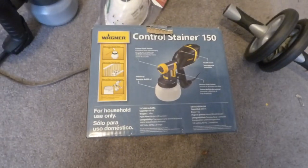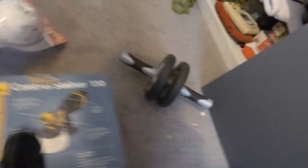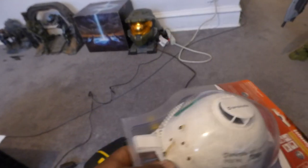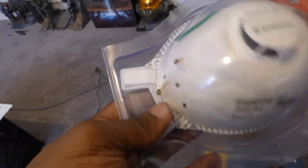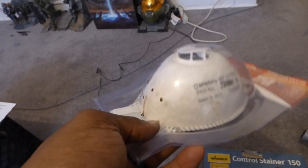That's the box it comes in right there — you'll see the side of the box, it's the Wagner 150. Over here we have the protective mask. I'm going to give you a protective mask for free, because I'm going to make sure my customers are safe. Please use this in a ventilated area when you're doing this. One of the things I do like about the sprayer is the fact that it sprays out less paint — it's more of a mist.